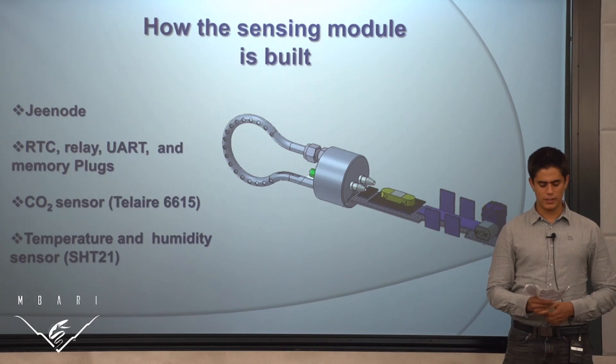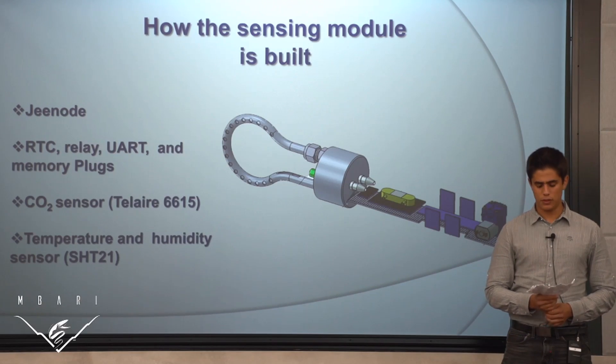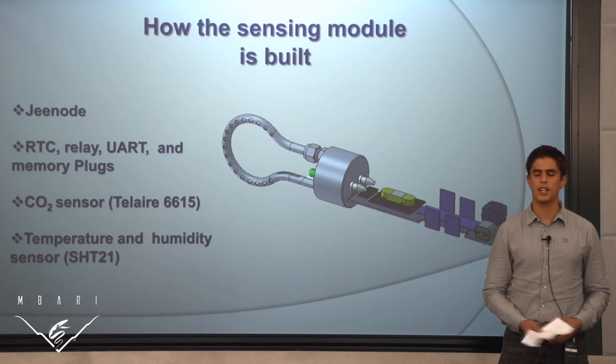The conclusion of this project is that a reliable, low cost underwater CO2 sensor can be built using Teflon AF tubing as an equilibrator. In the future, it is hoped that this sensor can be used for education and research. Thank you.